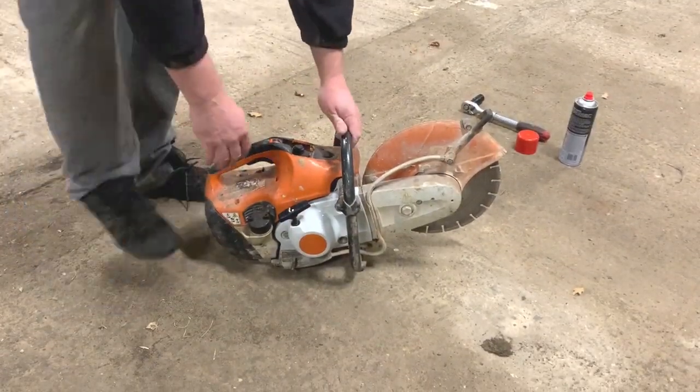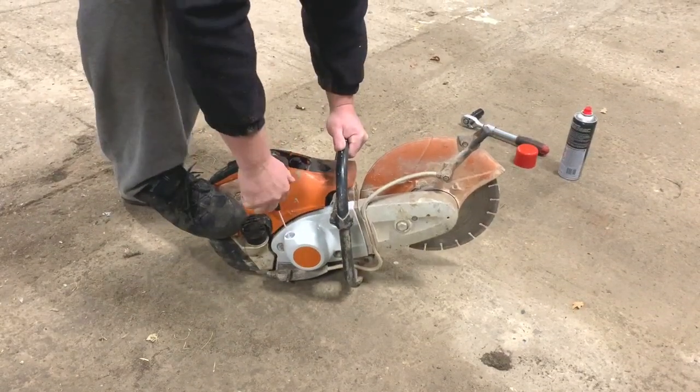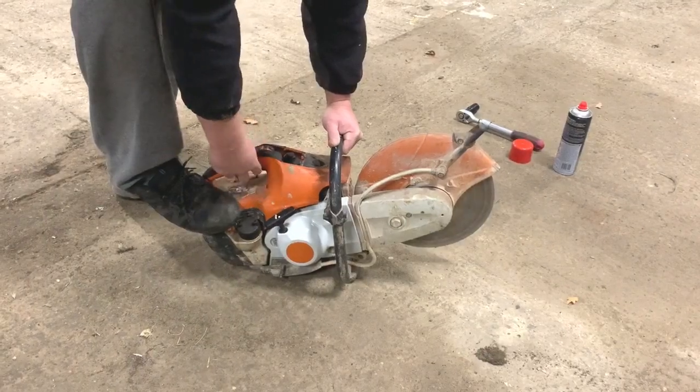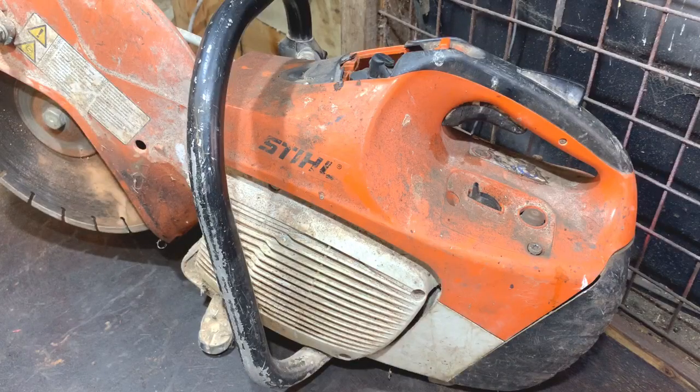So we'll just see if it does anything. It fired. So now I've got this Stihl cut-off saw at home — it's a Stihl TS-410, the one you've just seen start up on carb spray.